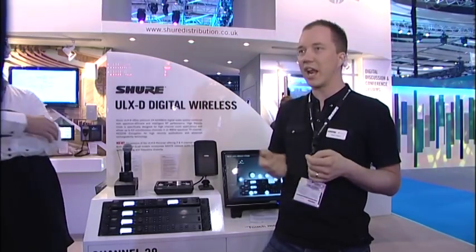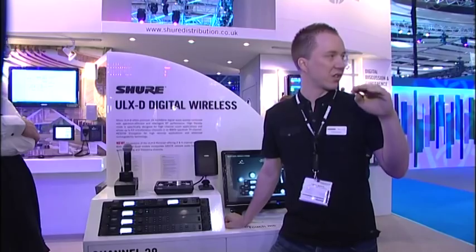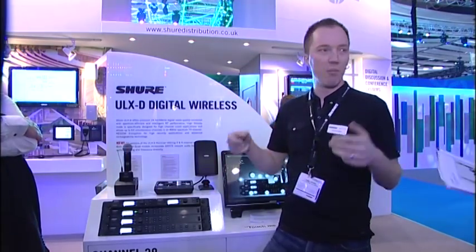Wireless is much more prominent not just in traditional rock and roll, theatrical, and TV applications, but we see it everywhere from houses of worship and education to boardrooms and corporate AV, and even those channel counts go up. Everybody's consistently talking about packing more channels into less spectrum, because spectrum is a sparse commodity. The mobile regulators want their hands on it, but so do we because the UHF bands are very good. For the past years there's always been the promise of digital.